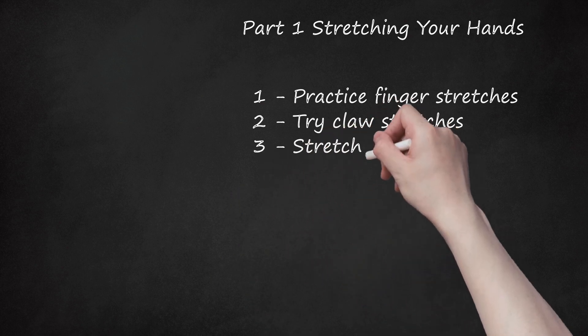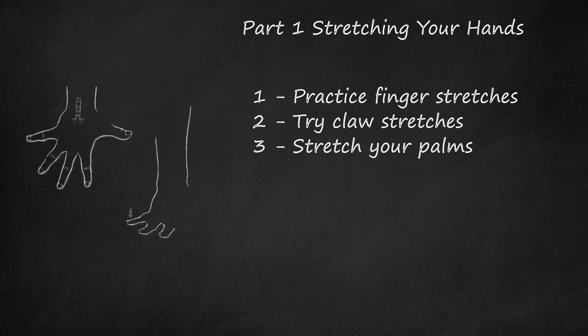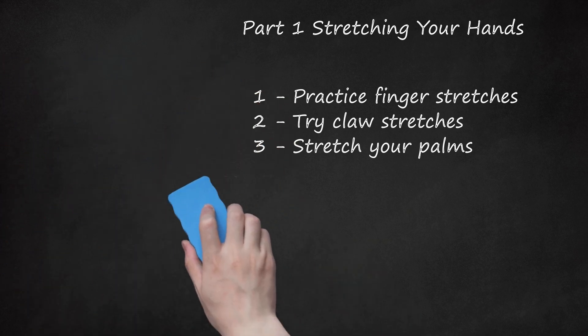3. Stretch Your Palms. Lay your hand palm down on a flat surface and spread your fingers out. Try to stretch your pinky out as far as you can. Brace your thumb against the palm of your other hand. Lift your hand off the table, keeping your fingers pressed onto the flat surface. Press your fingers into the table as you stretch the palm. Hold for 20 seconds, release, and try the stretch with your other hand.